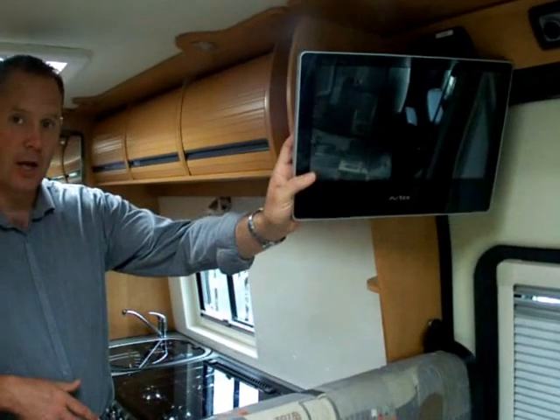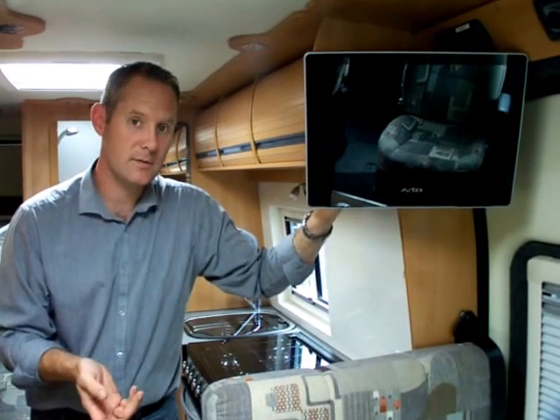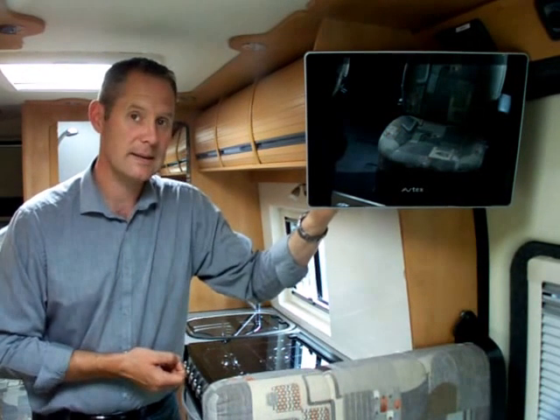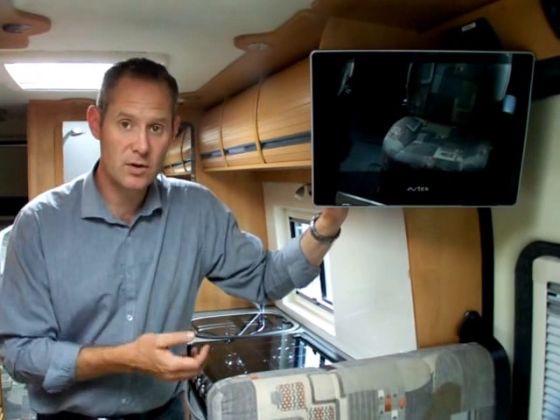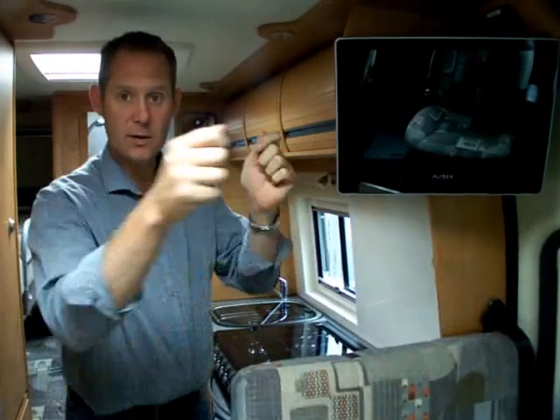The TV system is an optional item. We use the Avtex TV — in my opinion, the Avtex is the best brand you can buy for a 12-volt motorhome TV. This is the DVD combi; it has built-in Freeview, built-in satellite tuner, and inputs for USBs and memory cards — a brilliant piece of kit. The van comes with a digital aerial on the roof and 12-volt sockets as standard. The optional kit is the TV, the dual-arm bracket so it folds round into different positions, and the fitting.